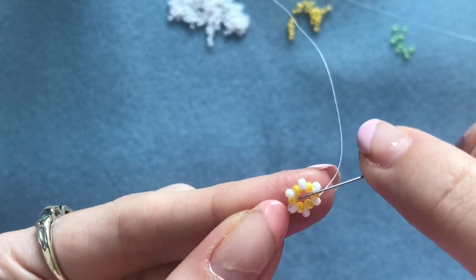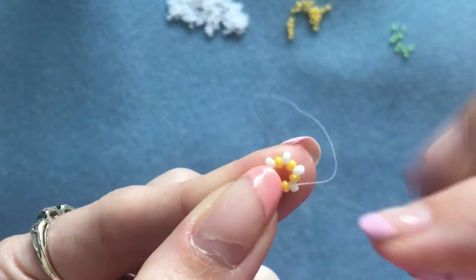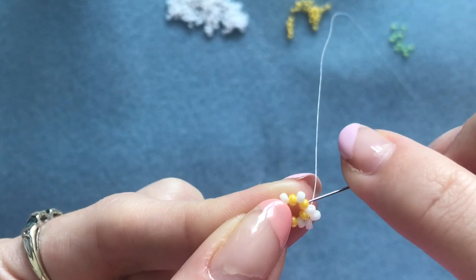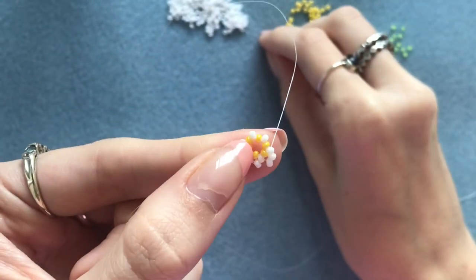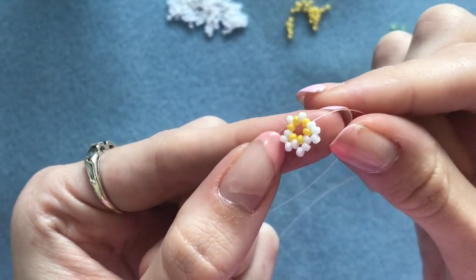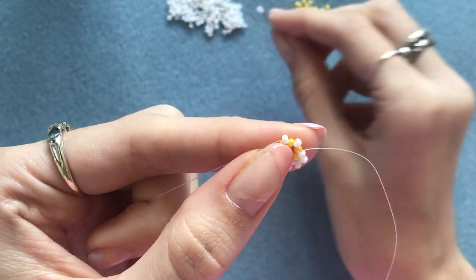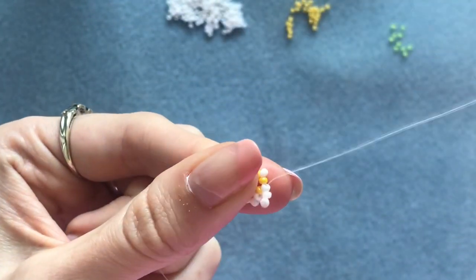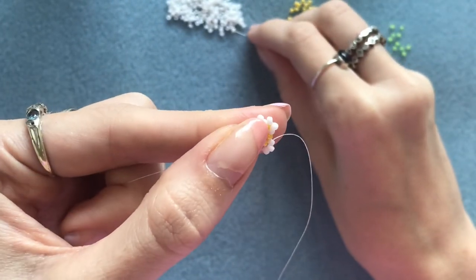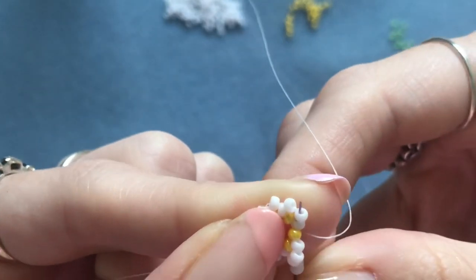This time we're going to be putting two white beads in between each of those we added in the last row. Pick up two of your white beads — coming out of this one — and go into the next white bead. Do the same all the way around: pick up two more white beads, go into the next white one in the circle. You don't want to keep your tension too tight or it will crinkle up, so keep your tension kind of loose. When you get to the last one, go into that last white bead and up into the one above.